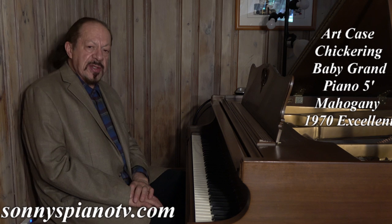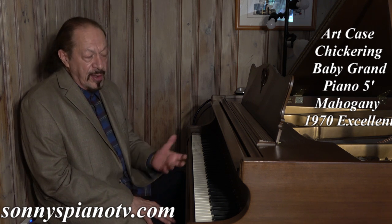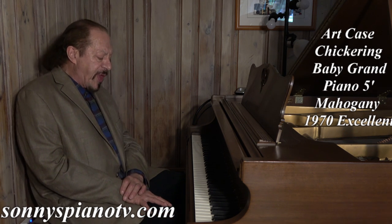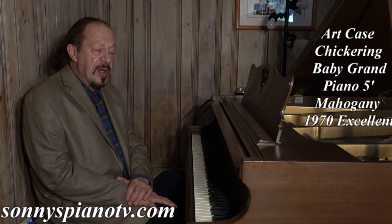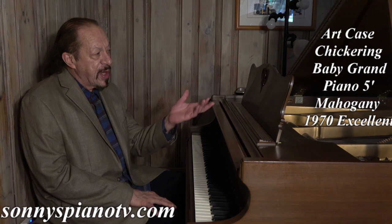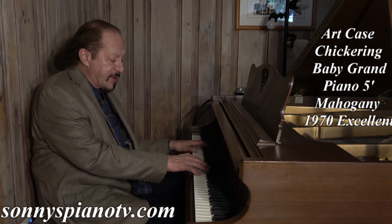And it sounds like a champ. I grew up playing a Chickering — my father had a 1955 Chickering in the house, and I learned to play on that piano. It was about 5'6". When I first moved out, the first grand piano I bought was a 6'3" Chickering made in 1893. Chickering makes great handcrafted American pianos.